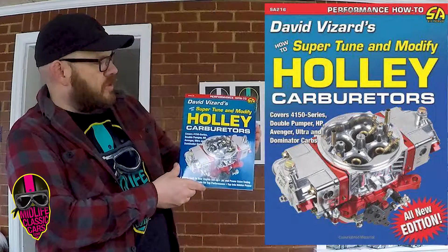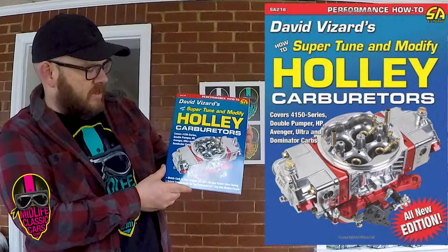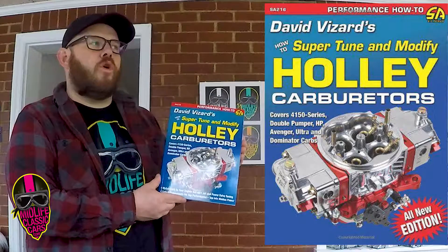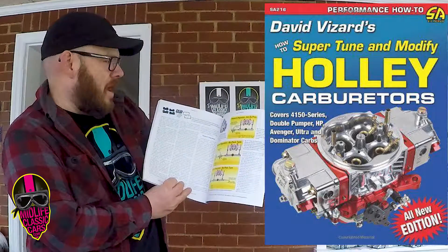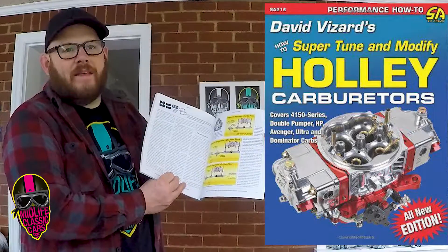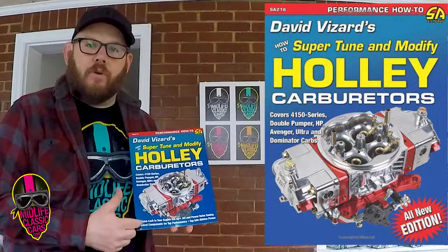Anybody that's been around engine building knows about David Vizard, and this is his super tuned and modified Holley carburetor book by CarTech and SA Designs. I've read most of this book, especially his chapter about pressure regulators and how to manage them, which I thought was really good — and that's not just for Holley carbs. So while I don't work on Holleys much, I do keep this in my personal collection.